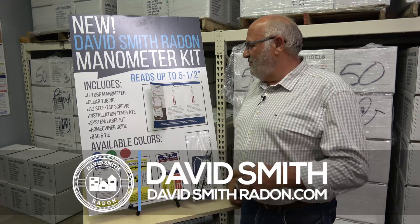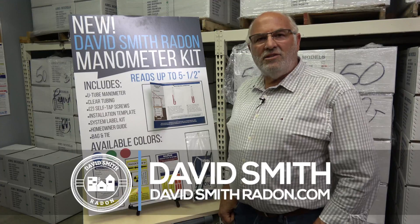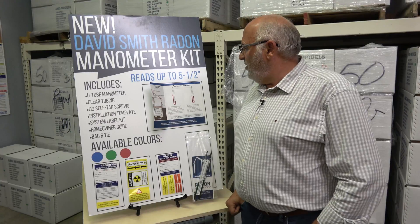Hi, David Smith here with David Smith Radon. For those that don't know, we're a radon mitigation supply company in central Illinois and we supply everything to do radon mitigation, including our new manometer.